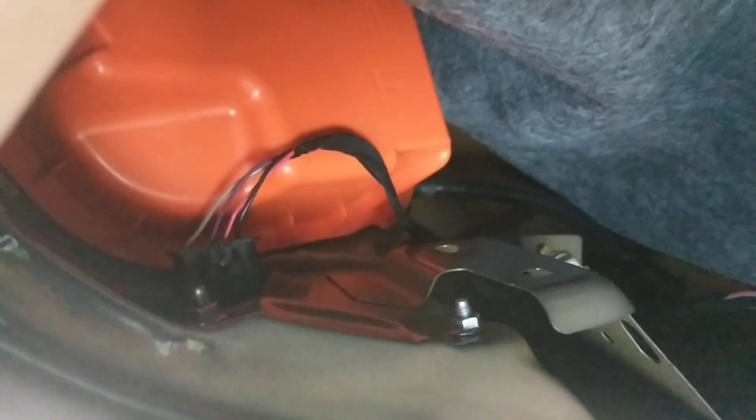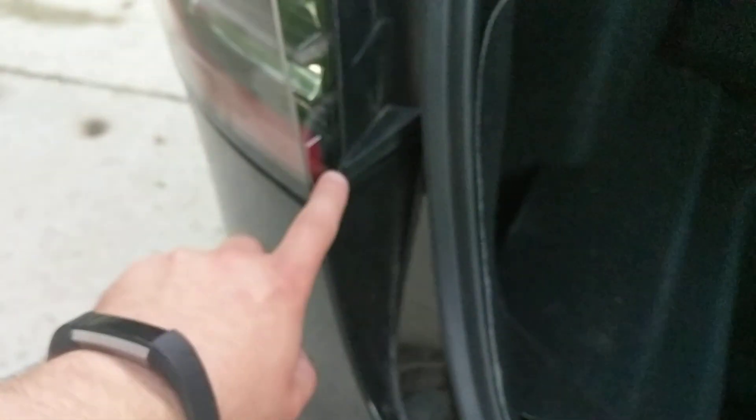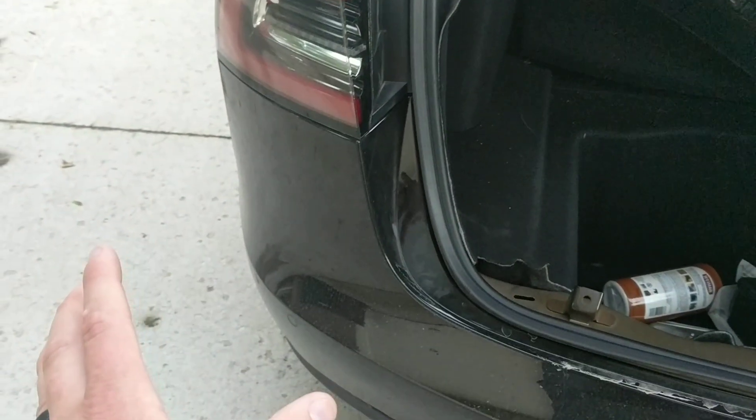Inside here you can see the tail light has eight millimeter bolts along with a plug that you pop out. Once those are gone, you give this a wiggle. It'll come off, and there's actually a ten millimeter bolt hiding right about here on each side. These whole pieces kind of wiggle out like a Lego, which is kind of cool.